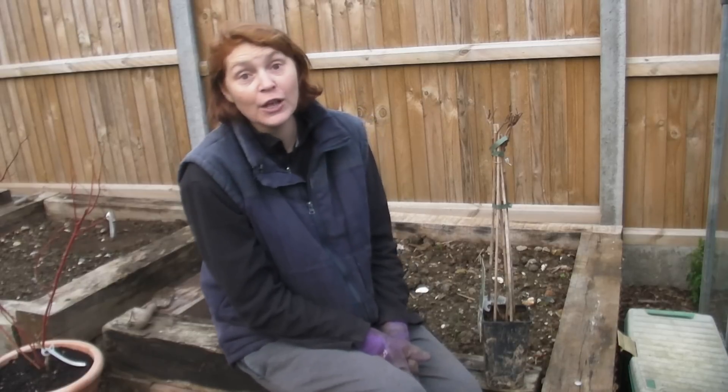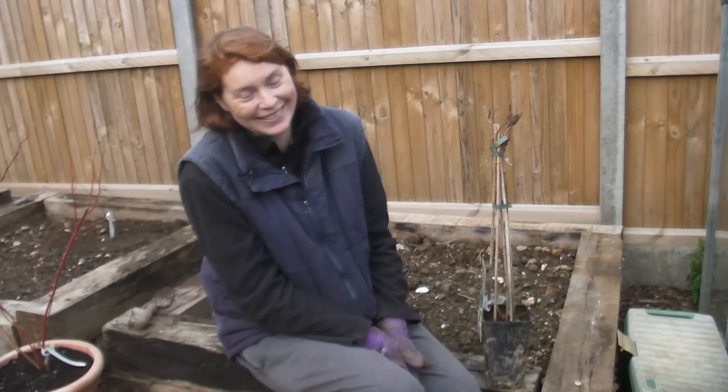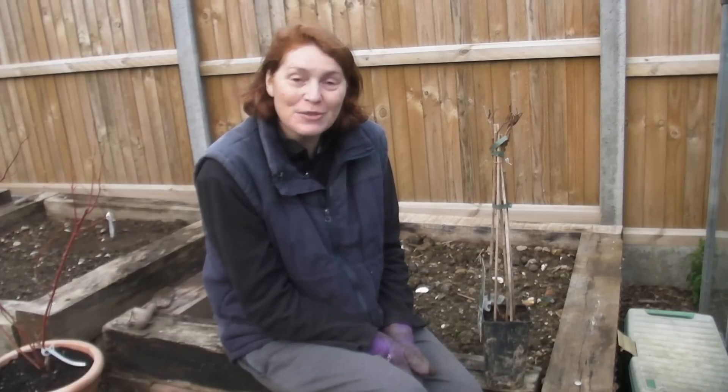Choose carefully, because some are self-fertile, which means that you only need one plant and it will produce fruit on its own. Some of them aren't self-fertile and they need a buddy — some of them are female, some of them are male. So make sure that when you go, you check the label very carefully.